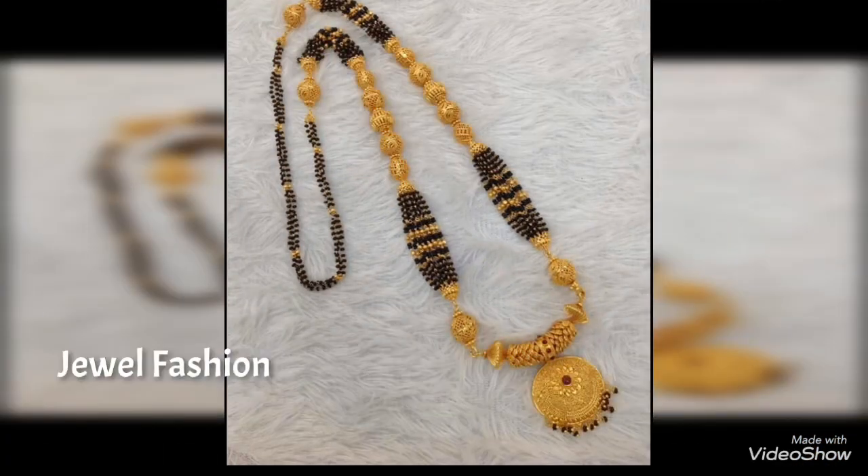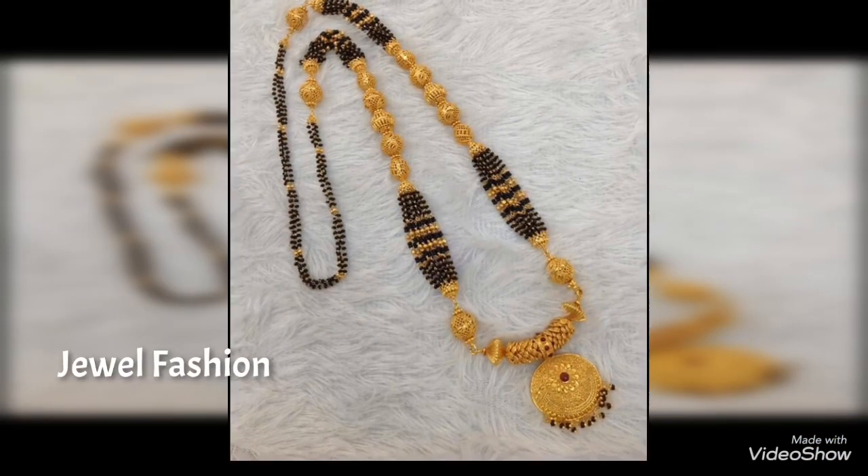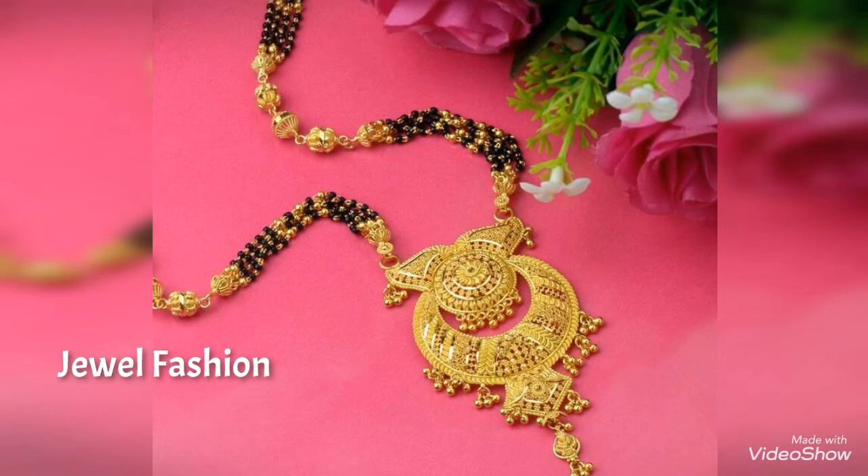If you are visiting Jival Fashion for the first time, please do not forget to subscribe to our channel and also hit that bell icon so that you get notified on all our collections.